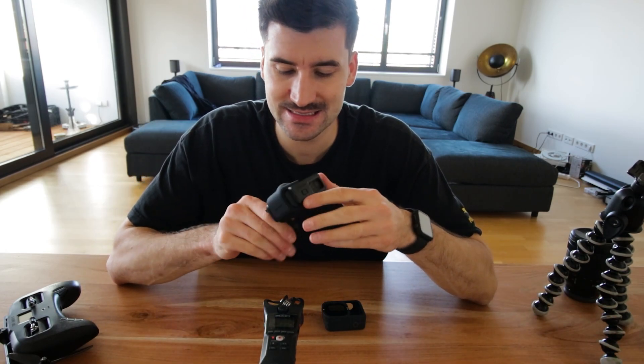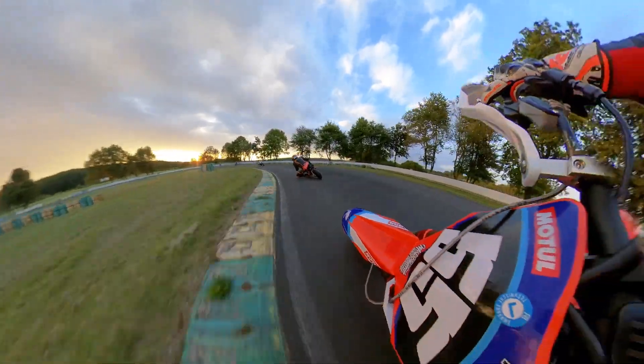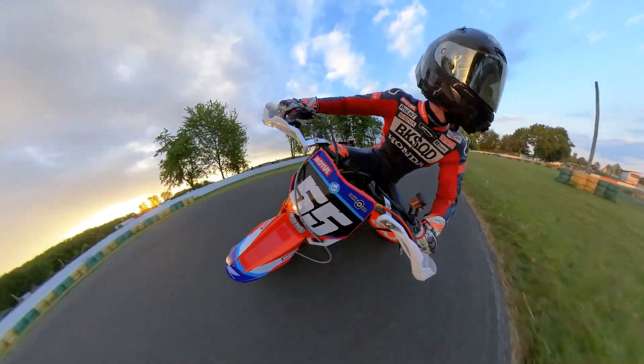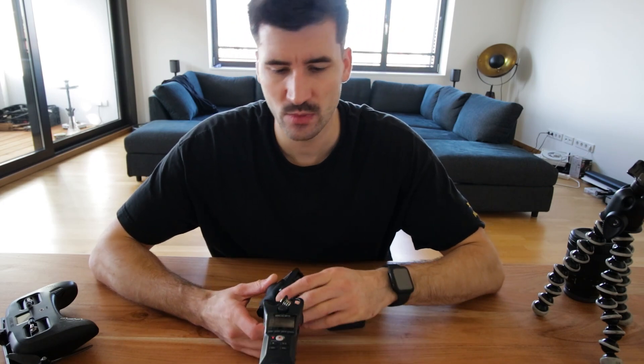Jetzt kommen wir zur Insta360. Da hatte ich eine kleine Kooperation — die haben mir die Kamera geschickt. 360-Grad-Videos sind wirklich geil und ich habe sie auch relativ oft ins Video eingebaut. Im Nachhinein war es mir aber oftmals zu stressig mit den Videodaten, weil der Workflow länger ist: ihr müsst das umwandeln, in Premiere reinziehen und dann auswählen welchen Bereich ihr zeigen wollt. Es ist wirklich geil und ihr bekommt Aufnahmen die ihr mit einer normalen GoPro nicht bekommen würdet, aber ihr müsst bedenken dass der Workflow größer wird. Die Insta360 ist also auch dabei, aber nicht immer.